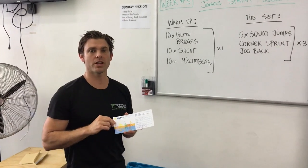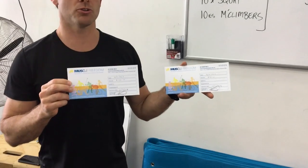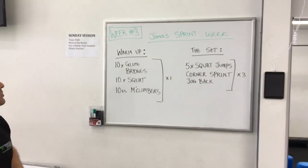G'day guys, welcome to week three. Week three is proudly sponsored by Muscle Freedom. We've got two vouchers here to give away this week, but first we've got my sprint week.